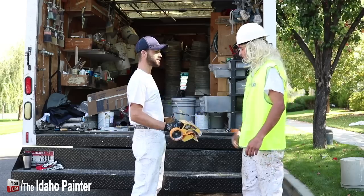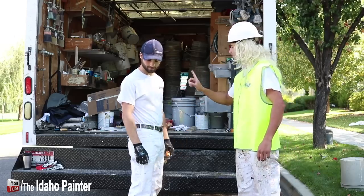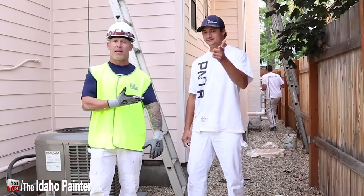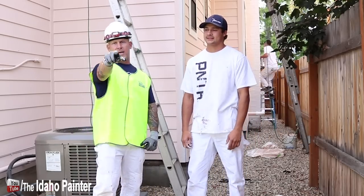You got a blade guard on that thing? No sir. This is Chris the Idaho Painter here on PaintLife TV. Today I got Safety Sally with me, and he's got a tip for you.